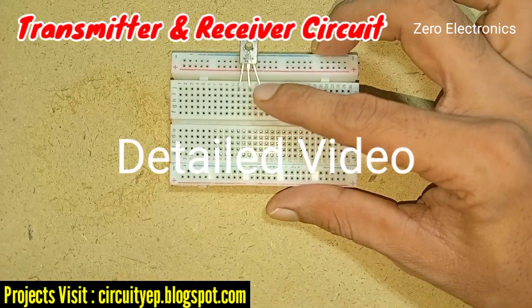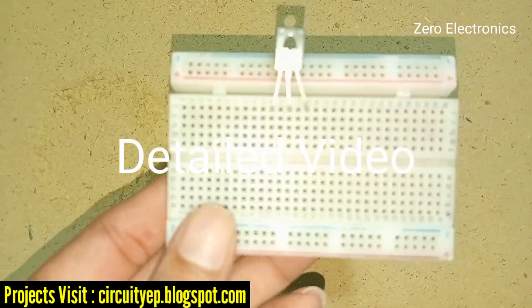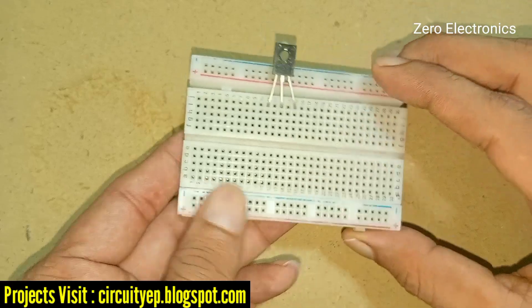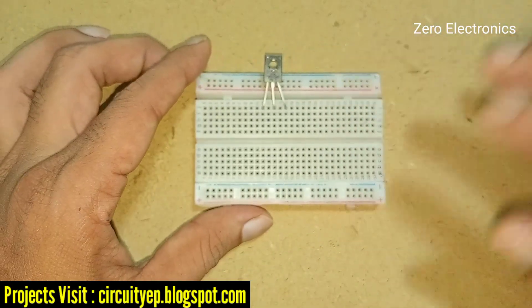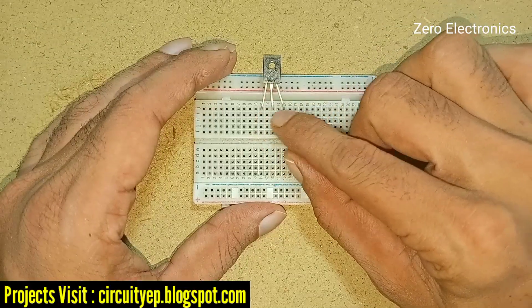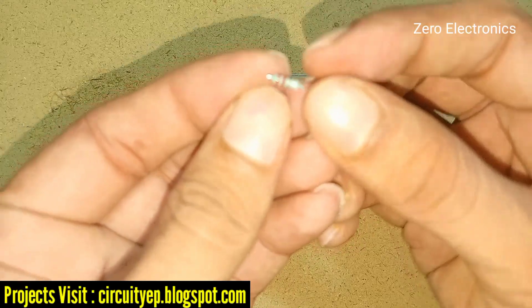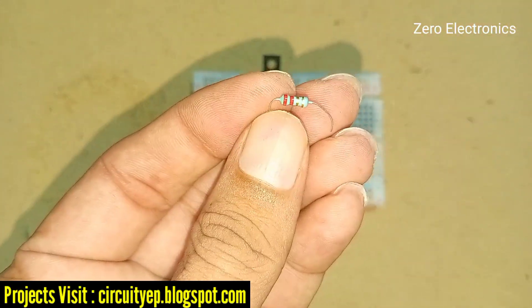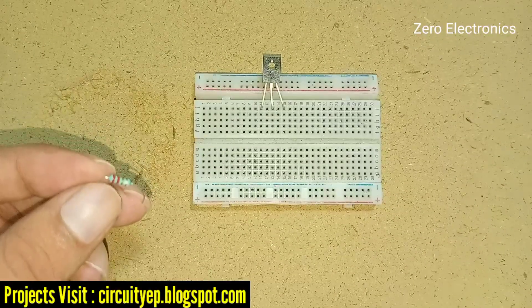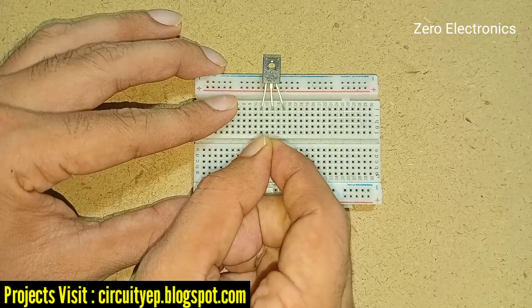I have placed this BD-139 transistor on the breadboard. You can take any type of breadboard. This BD-139 has three legs. From the first leg, we should place this 2.2 ohm resistor. We place this resistor on the first leg of this transistor.